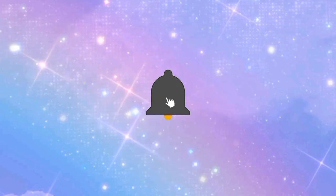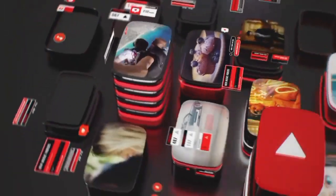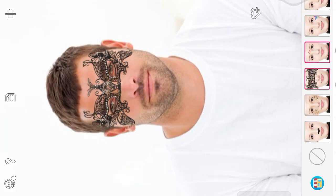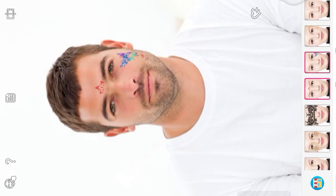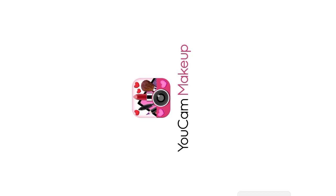How to apply face paint effect in Yoga Makeup Photo Editor app. Welcome to another new tutorial.